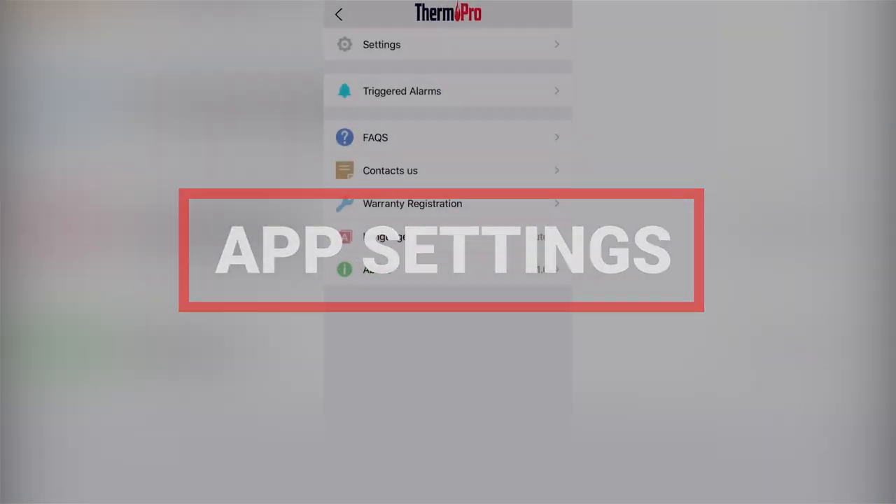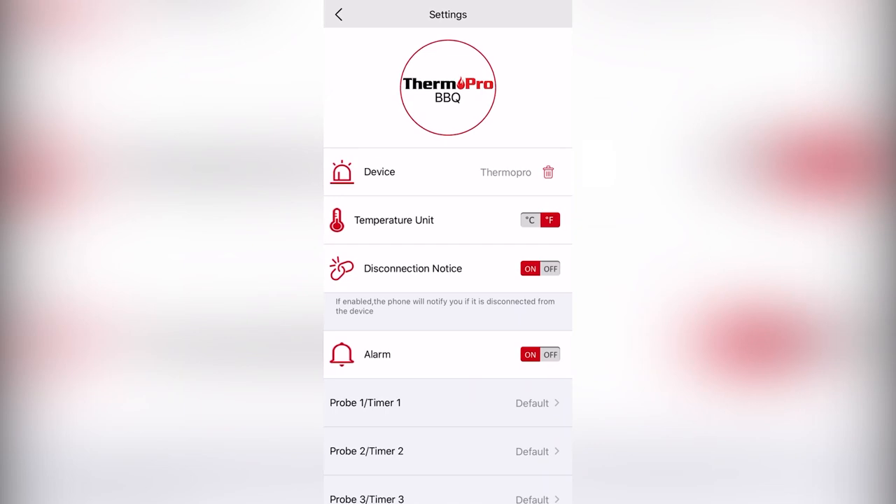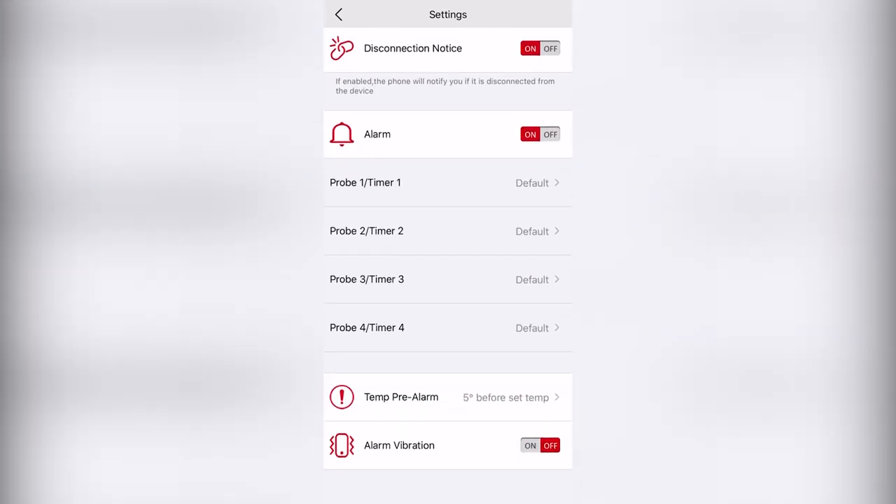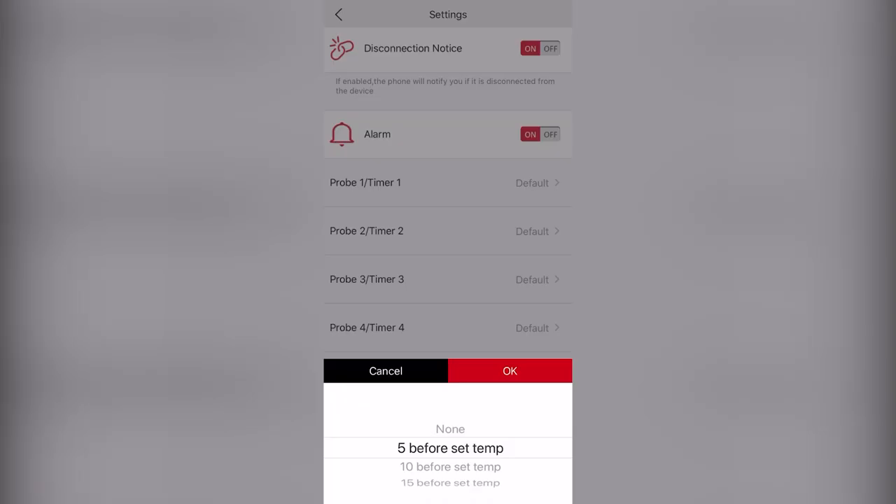Under App Settings, you can further optimize the app to your liking by toggling vibration on and off and setting a pre-alarm.